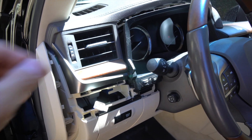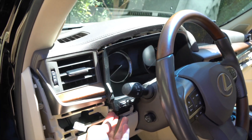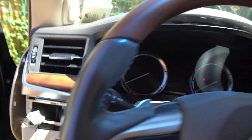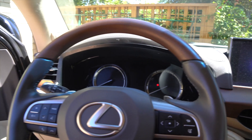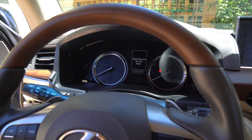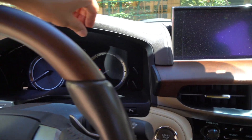Next we're going to remove this plastic garnish that surrounds the cluster. I already went ahead and pulled it out — just grab a hold of the plastic down here and pull it towards you; it's all going to pop out like this. Another step you want to do is go ahead and turn on your accessory and move the steering wheel out like this, which gives you much more room to work with.